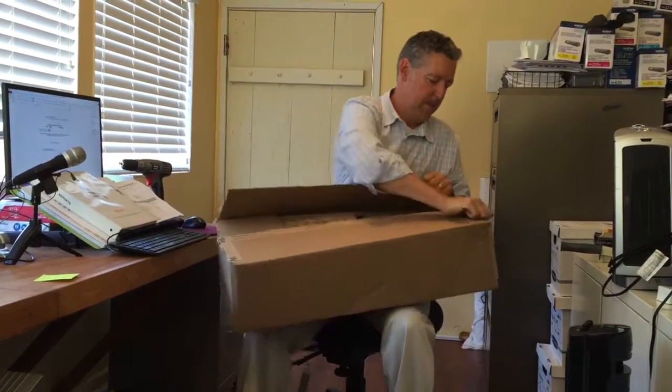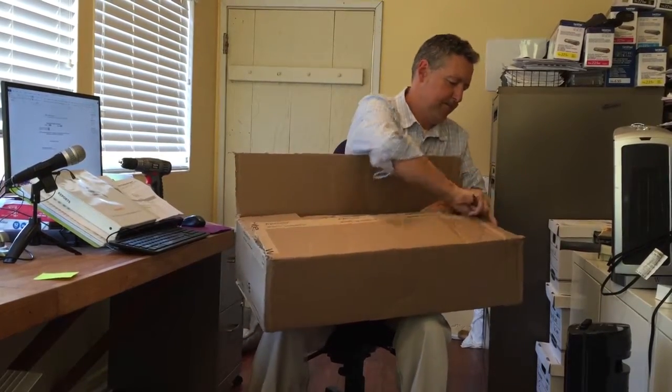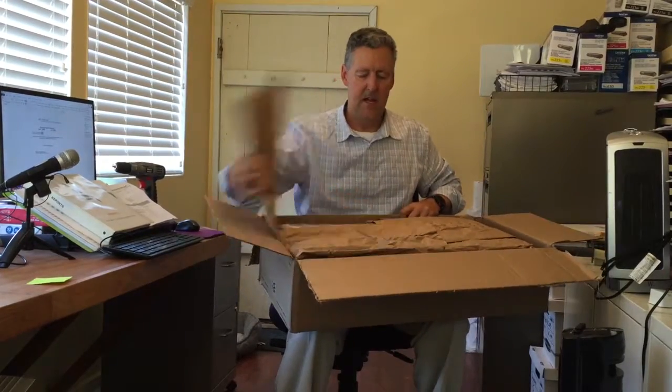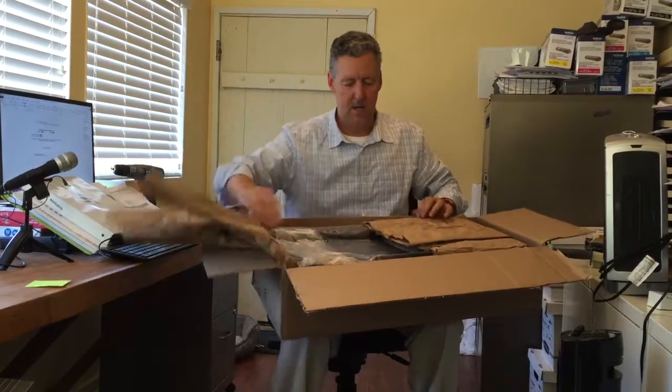So we'll just open it up right here — they packaged it nicely. This is what you get: a box of parts. When you open it you're going to get three parts: the arm, the platform, and the track.